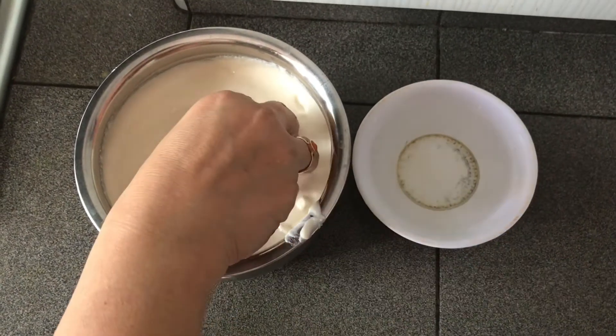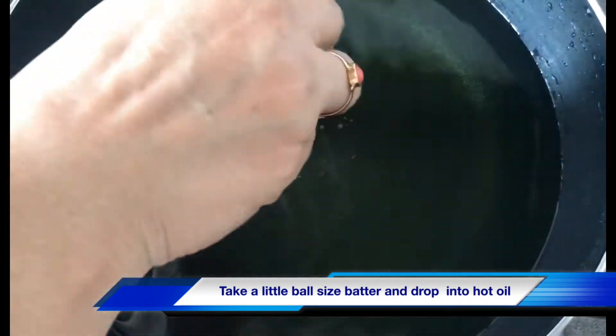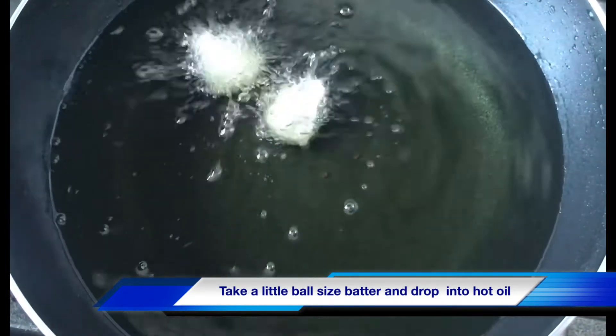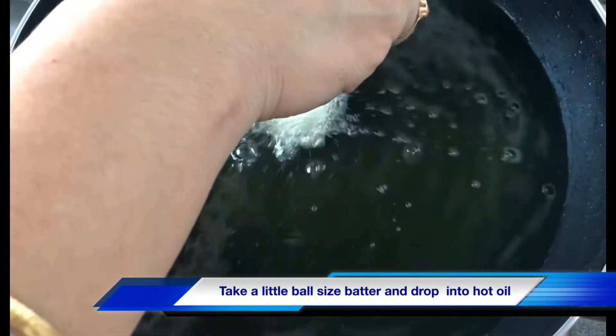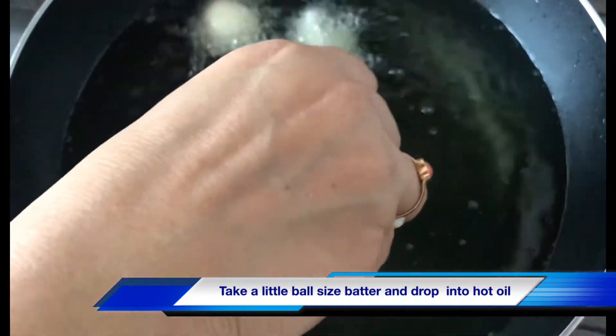Now we have to get a little oil to make the oil a little. Let's take the oil of this method, we have to bring in a little bit of oil. Let's cut the oil a little bit and get it done.